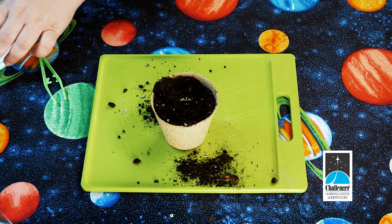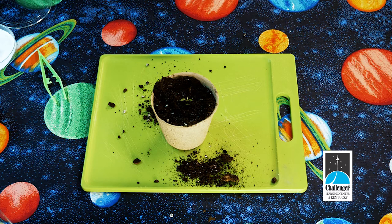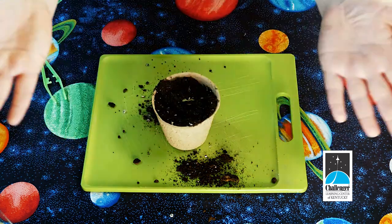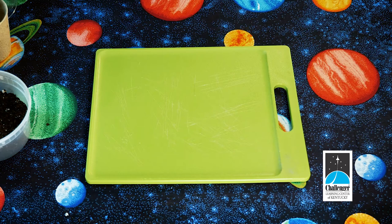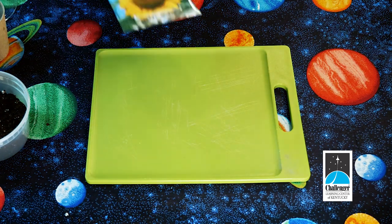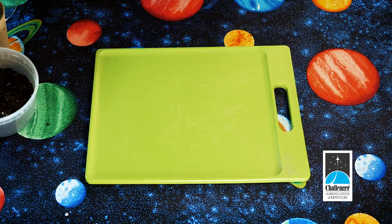The final step is to use the pipette to add some water, and now watch your germinated seed grow. Using the other peat pot from your kit, along with some additional sunflower seeds and dirt, you can actually plant another plant.